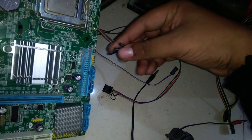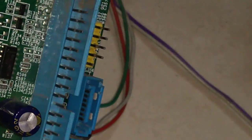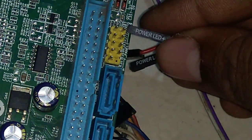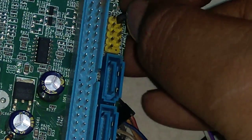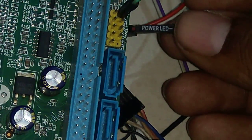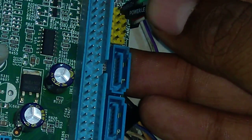Now I'm going to show you how to do the connection. Let me zoom in so you get a clear view. This is the power LED plus, which will go here. This is the power LED negative, or power LED minus, which goes here.